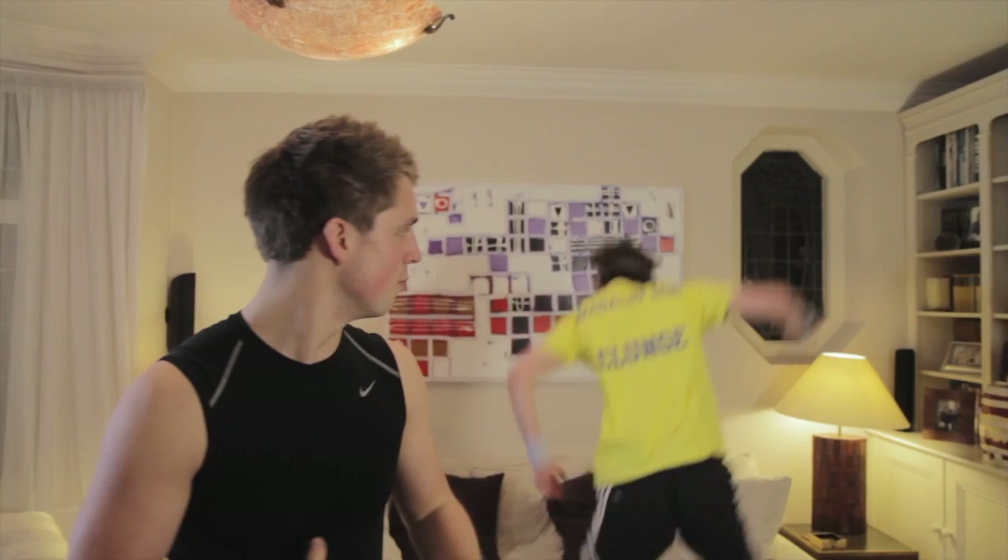Hi guys, today we have Kyan who, when it comes to exercise, is actually a little bit of a novice. So what we're going to be doing is getting him into the basics of exercise — deep into the core muscles, really work on some lunges, get deep into those biceps. So Kyan, tell me what was the last form of exercise you took part in?